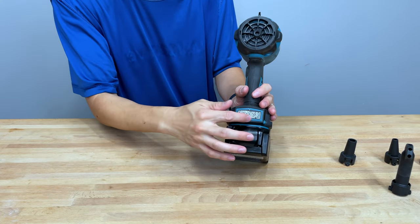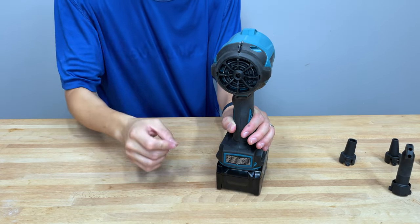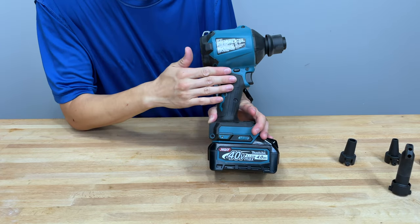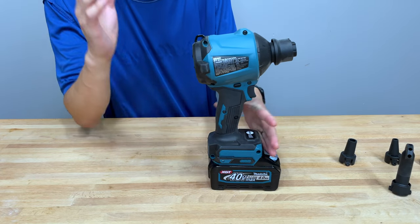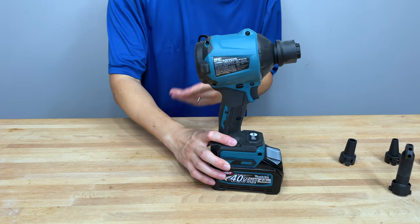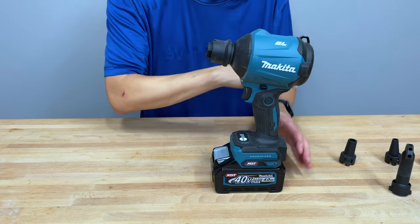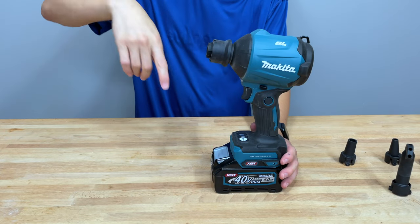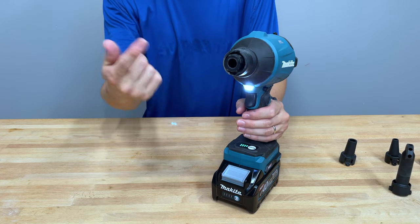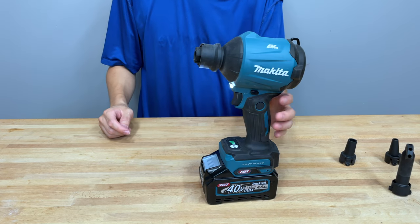On the other side it's pretty standard. It does not come with a belt clip — I can't imagine needing one, but it would be nice since there have been a couple of times I used it on a roof. On the front side there is an LED light and a variable speed trigger, which we'll talk about next.